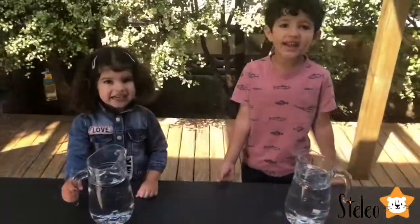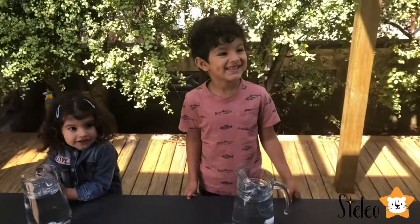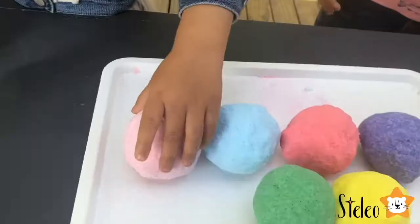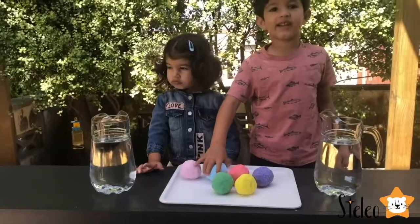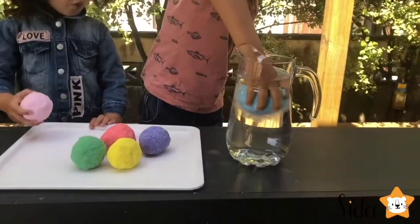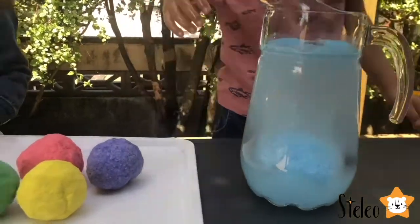Hi guys! Today we are going to do the bath bombs. Do you want to see them? Do you want to see how they turned out? They are beautiful! I remember I made a blue one. I made a pink one. It's solid as a wall. Now let's start fizzing. Wow! Oh, it fizzes — look at it!